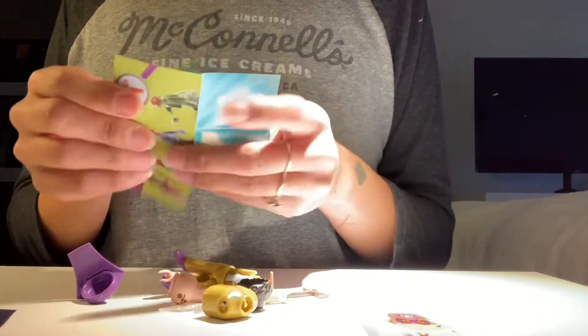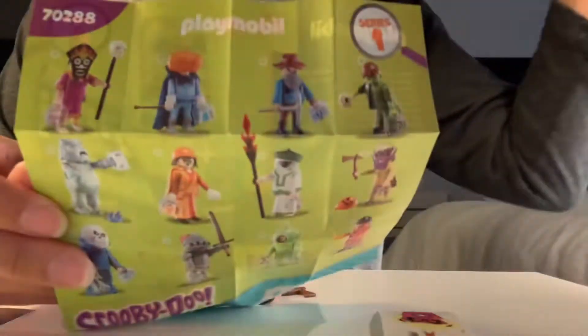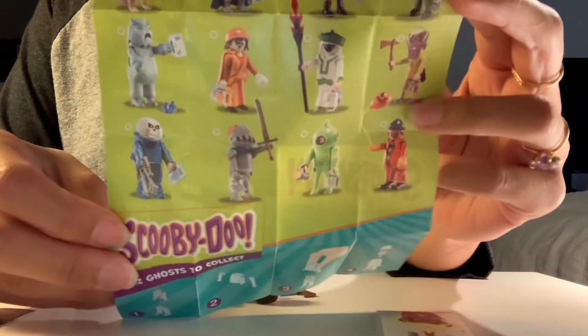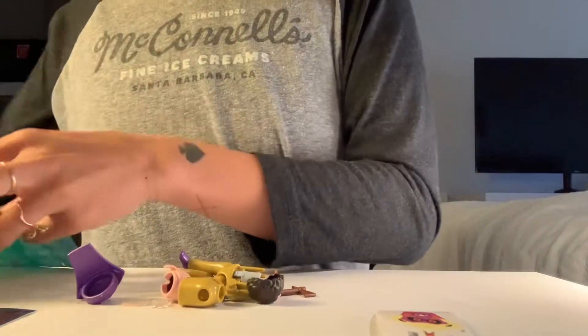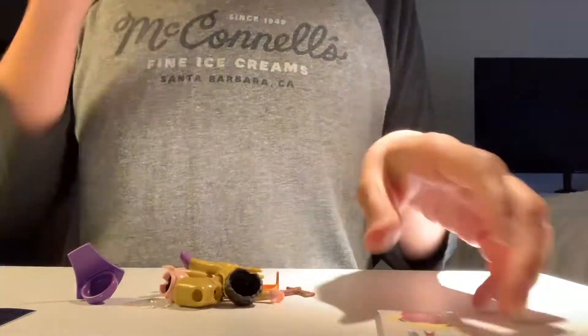So this is series one. I hope they make more series. I don't watch a lot of Scooby-Doo, but I do love Halloween things. Let me move that light so that you can see this. There are a lot of different really, really cool ones. I just like Halloween so much. Halloween makes me really, really happy.